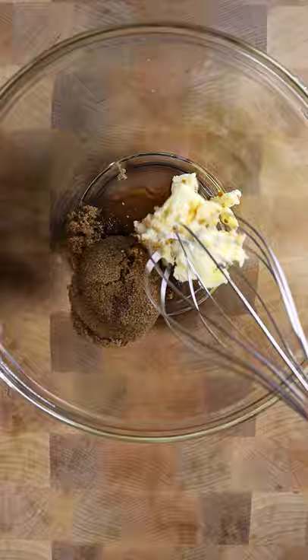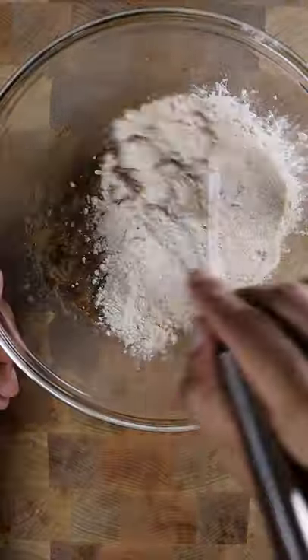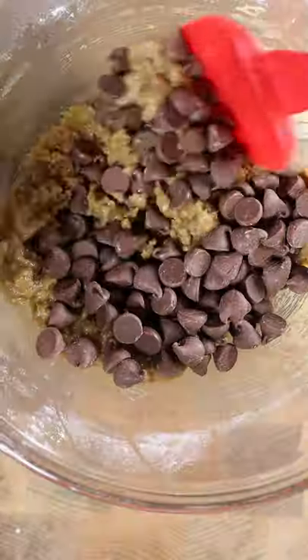In a bowl add butter, brown sugar, vanilla and whisk. Add toasted flour and chocolate chips. Mix and place in the freezer.